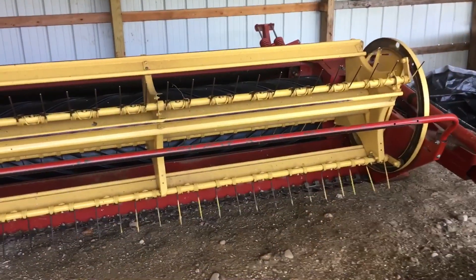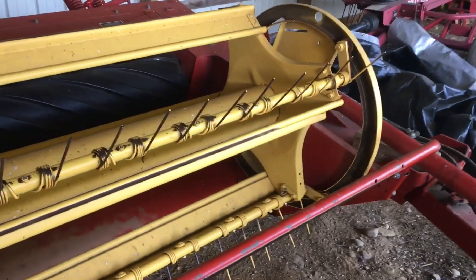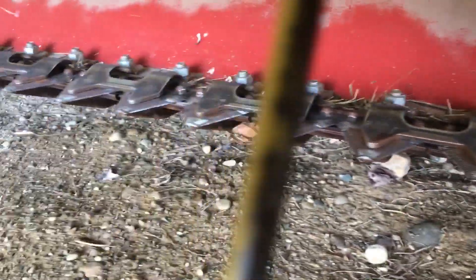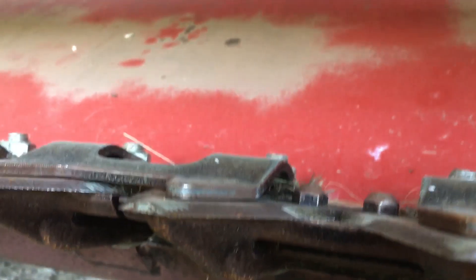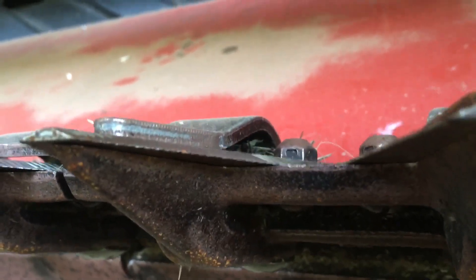There are three key parts to a mower conditioner. The first one is the reel. The reel spins around with the PTO and it actually stands the grass up right before it goes to the cutter bar, which is the second part. The cutter bar is down here — it's a series of knives that run against the guard underneath it. The bottom of each knife runs right against the top of that guard, and it creates a scissor-like cutting action.